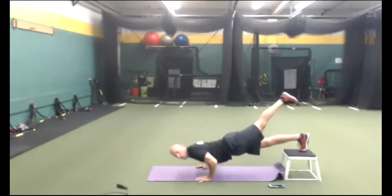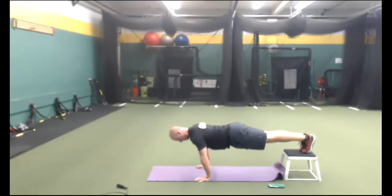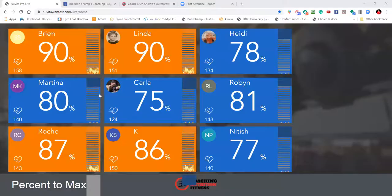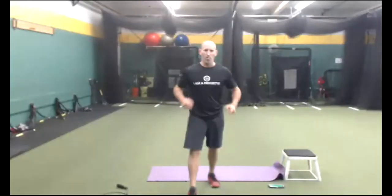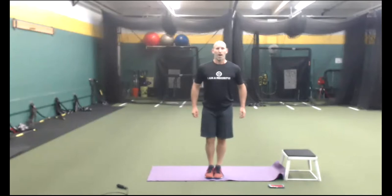Decline push-ups next — put your feet on your chair or your couch. Don't care if you only get one — let's try to get one. You could just be holding here. Belly in, butt tight, push to the ground. If you want to make it harder: one leg up. Back to cardio. One-leg squats coming up. Orange means 8, 9, 10 on a 10 scale; blue is 5 to 7. For the majority of our workout, we want to be in blue — endurance.